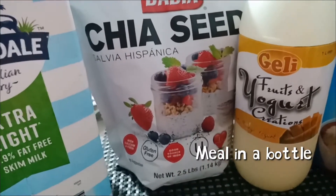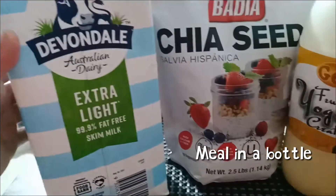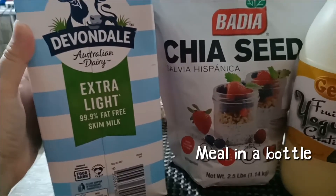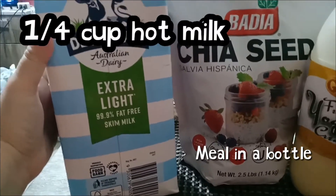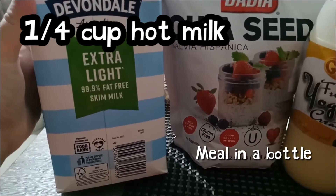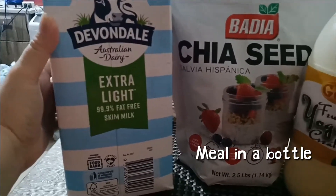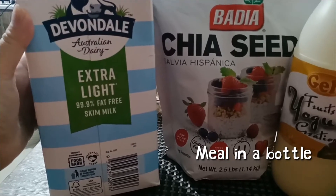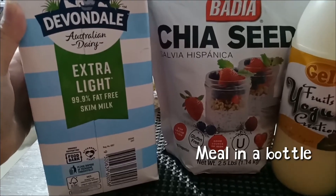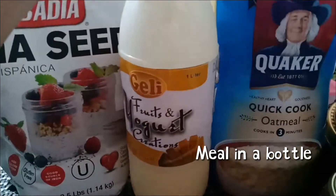The chia seeds are around 500 pesos but you get a lot for that. For the milk, I chose extra light skim milk — non-fat. There are options like full cream, but I prefer extra light because it has less cholesterol. This is a two-liter carton, and I'll use about one-fourth to half a cup, depending on taste.